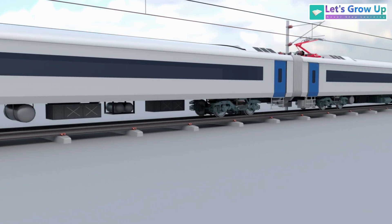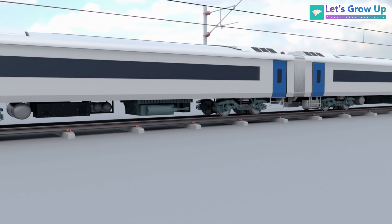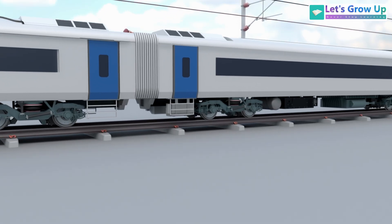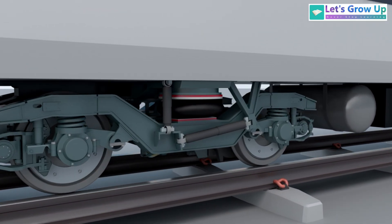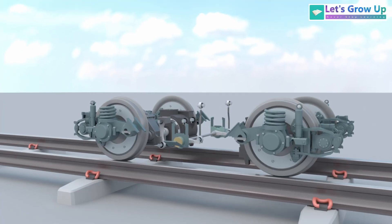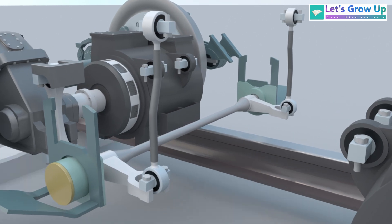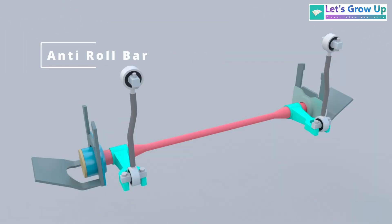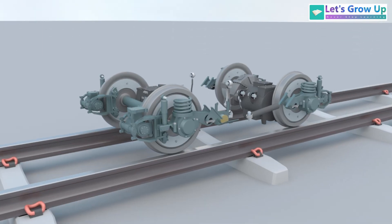Ever wonder how a high-speed train stays so steady and comfortable even as it speeds around corners? The secret lies within its advanced suspension system, and a key player is the anti-roll bar. In this video, I will explain the anti-roll bar, a crucial component, detailing its parts, location, and how it works.